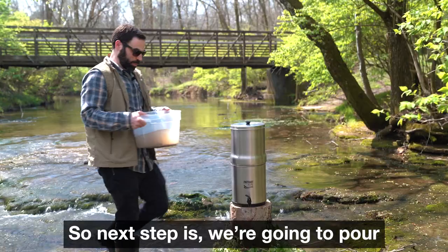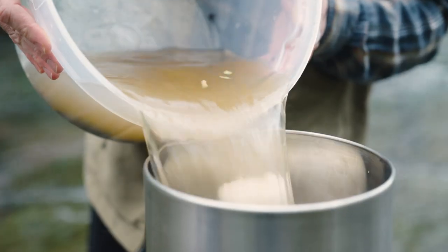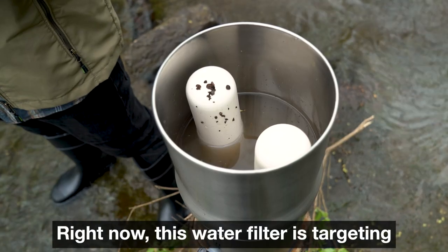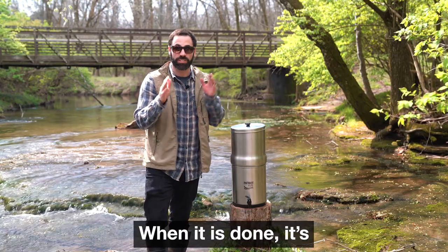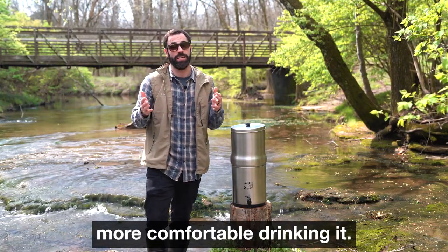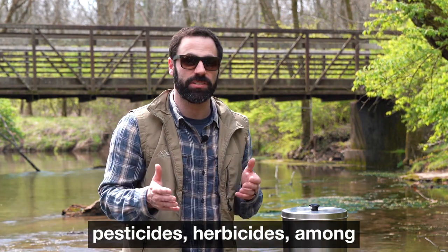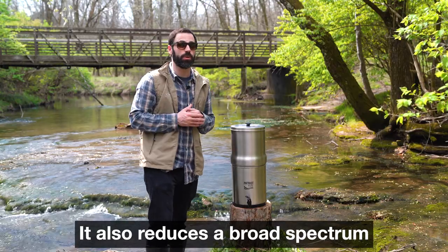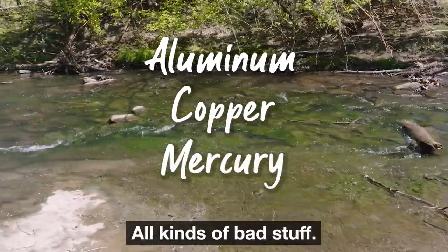Next step is we're gonna pour this dirty water into the top of the water filtration system. Right now this water filter is targeting more than 200 contaminants that could be in this water. When it's done it's gonna be safer to drink, which will make me feel a lot more comfortable drinking it. This filter reduces volatile and semi-volatile organic chemicals, pesticides, herbicides, among many other harmful contaminants. It also reduces a broad spectrum of toxic heavy metals like aluminum, copper, mercury — all kinds of bad stuff.